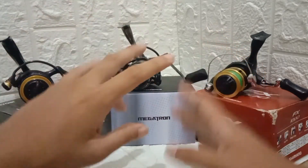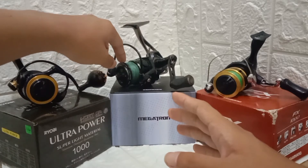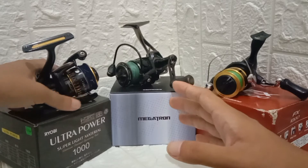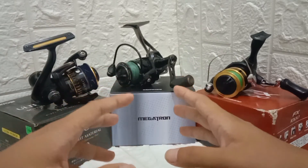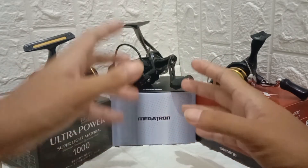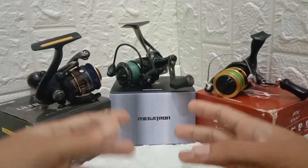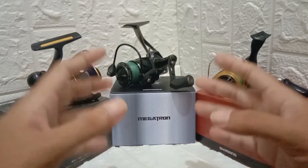An example of the deep spool is the Castking Megatron — you can see the lip is far from the arbor. An example of the wide spool is the Ryobi Ultra Power. An example of the shallow spool is the Castking Zebra — the finesse type; you can search it in online shops. Be careful with a deep spool because it tends to create more line twists, especially when casting in wind. But both deep and shallow spools can cast further lures depending on what line and lure type you use.